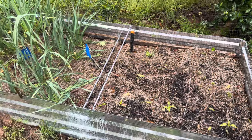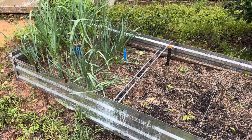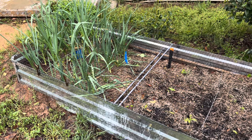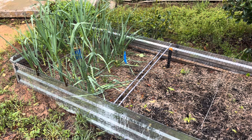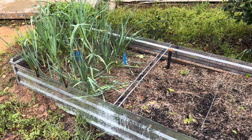Look at my garlic — isn't it beautiful? I'm so proud of that garlic! All right guys, that's going to be it for this video. I hope you learned something or at least were entertained. You guys have a blessed and joyous day and I will see you in my next video.